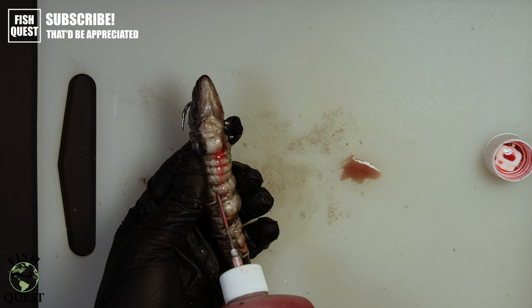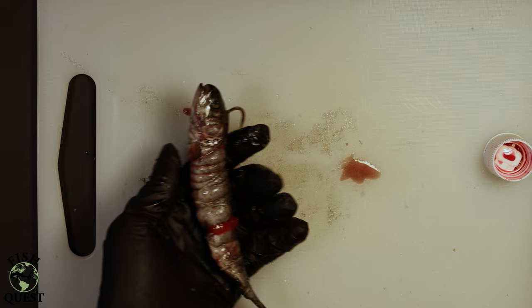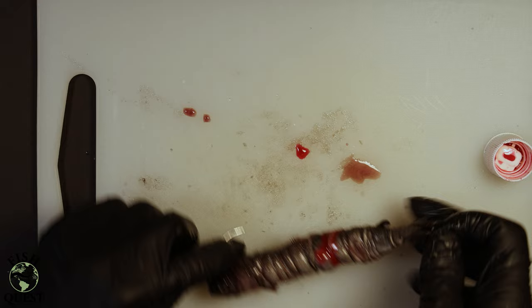Sometimes mort is a little rotten so be careful when injecting — don't use too much pressure or you might blow out the side of the fish. One big pro of mort is that it is streamlined and won't blow around in the current as much as a piece of crappie will. A big con to using mort is that rebaiting quickly becomes a chore when you're replacing bait every hour, especially if it's cold.